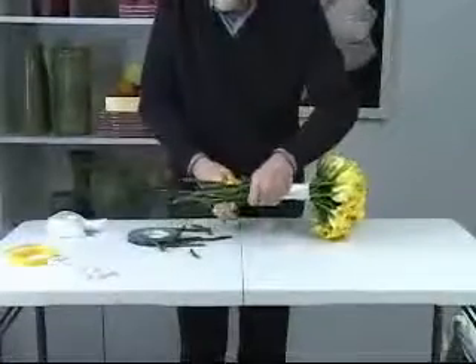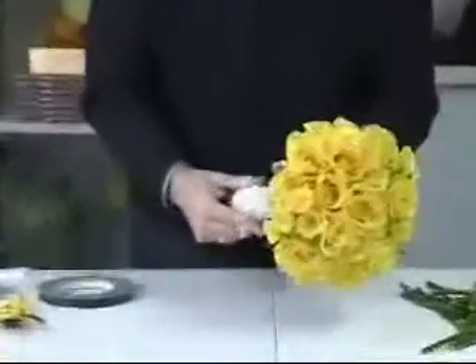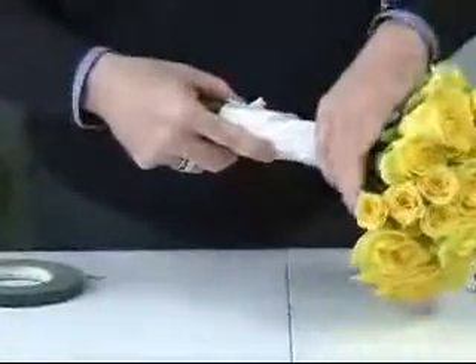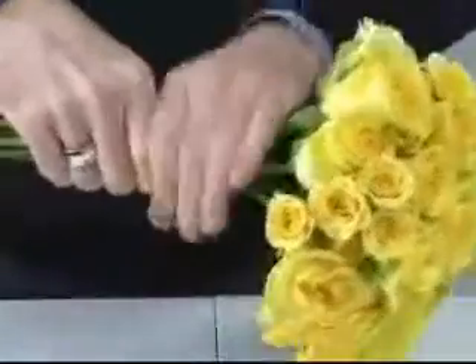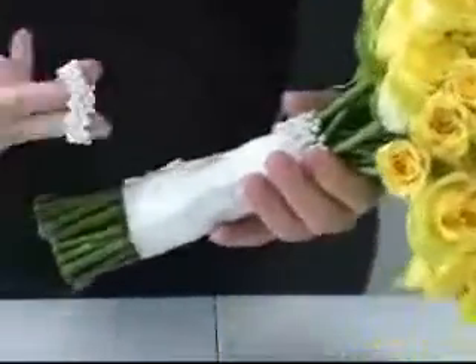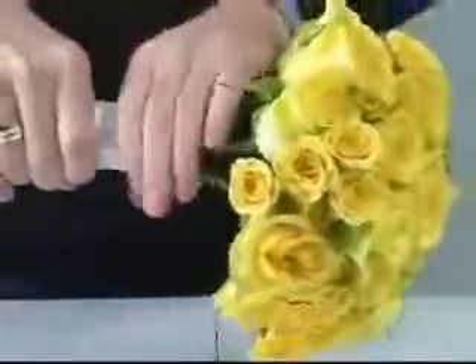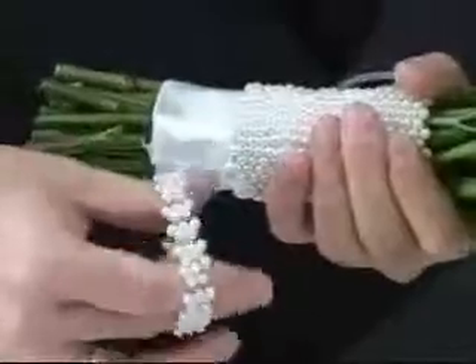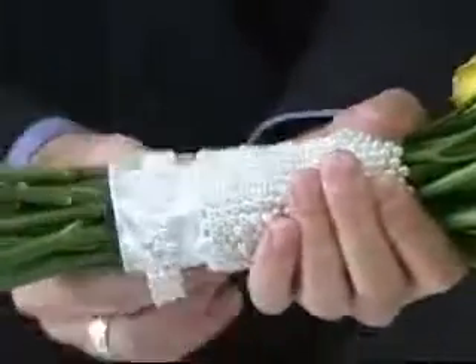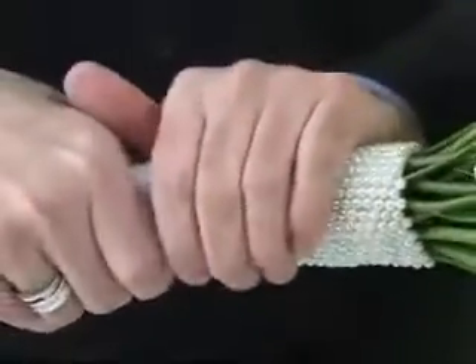Now I'm going to trim off these stems evenly and I'm going to use something called the Candy Wristlet — it's a pearl wristlet from Fitts Design. I just take as many as I need and slip those right over the ribbon. We're going to create a handle completely covered with pearls. You'll notice as you're putting on the wristlets that the pearls are on a stretchy string — strung on elastic string — so as you put them one up against the next, the pearls just butt up against each other and you come up with a flawless covering of pearls on the handle.